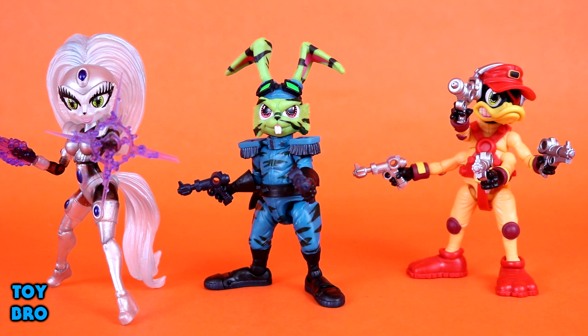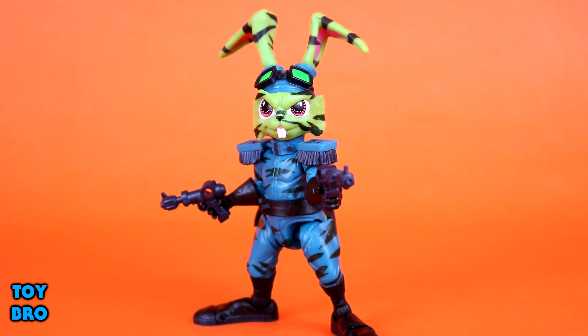We'll spend the bulk of the time talking about Dead Eye Duck. He's my favorite so I'm probably going to end up rambling, but he's got a lot to cover - he's got four arms so he's got tons of accessories. Let's get started: we'll do Bucky first, then Jenny, then Dead Eye Duck. Here is Stealth Mission Bucky on his own.